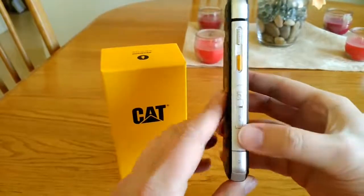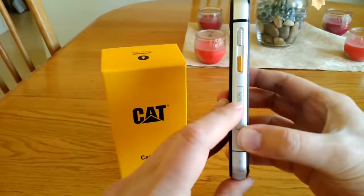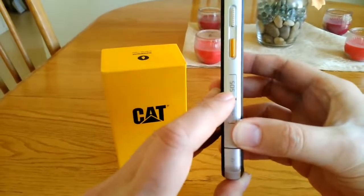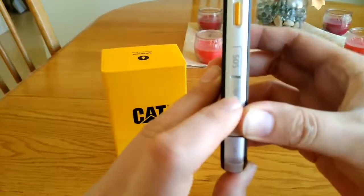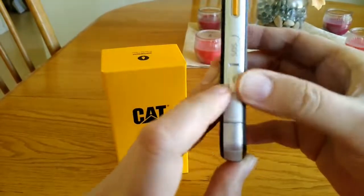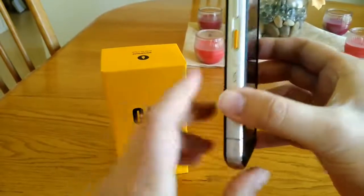On this side there is a dedicated SOS button. You can program it to send a text message to up to five people, and it will send GPS coordinates to those people when the button is pressed. Underneath is where your power port is — it's a micro USB with quick charge 2.0 — and there's also a flap here for your headphone jack or 3.5 millimeter.